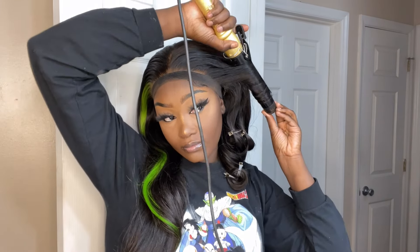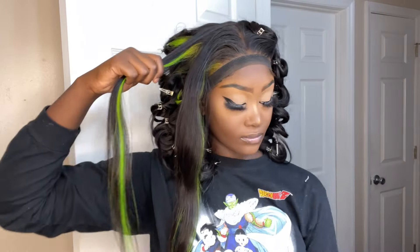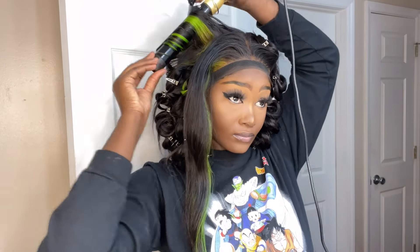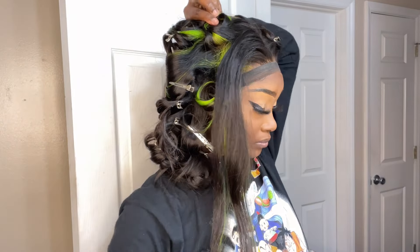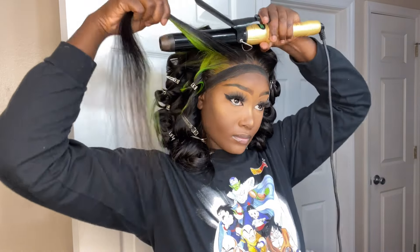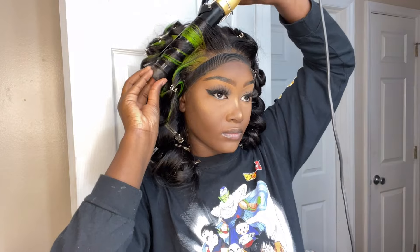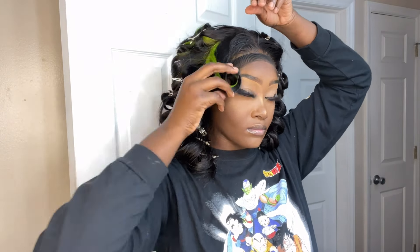I decided to do some curls — wand curls even though I'm not using a wand curler, but I'm wrapping the hair around the barrel the same way I would. I'm also pinning them up because this hair is a straight texture, so to make sure the curls hold and last, I put pins in so they can set into place. Once you're done, definitely go over with a good hairspray so the curls last — you don't want to waste your time doing pin curls and have them fall.